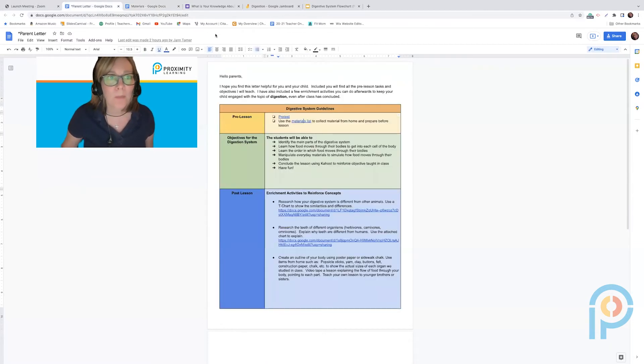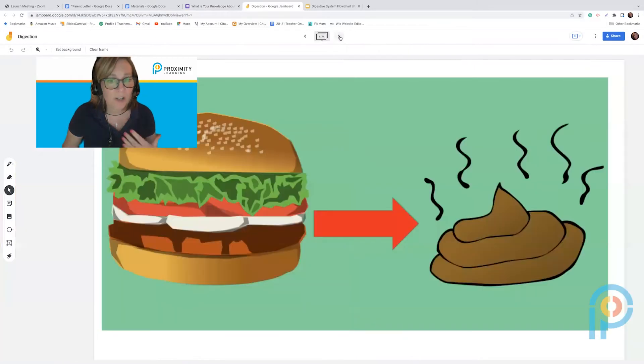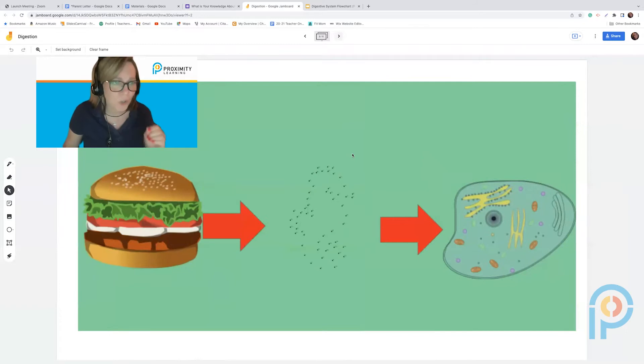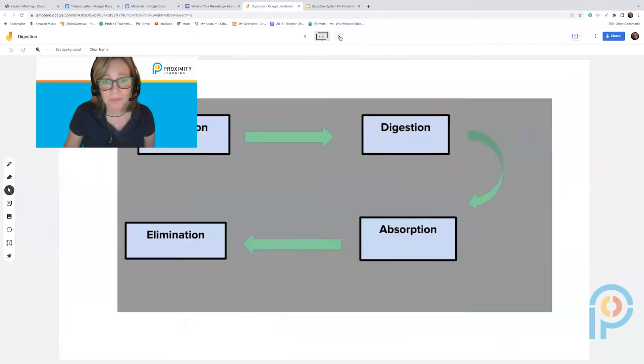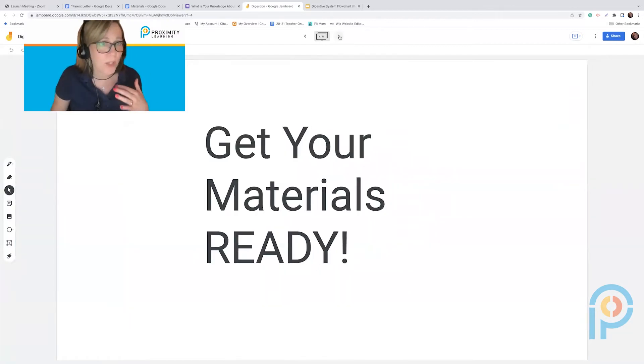I also take some time to go over the digestive system first — talking about how we get from a hamburger to something completely different when it comes out of our bodies. With my seventh graders I take it one step further and talk about how that hamburger has to get small enough to get into the trillions of cells in our bodies, and I include cellular respiration in that. We cover ingestion, digestion, absorption, and elimination.